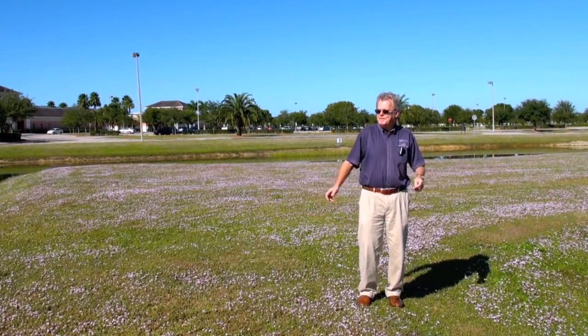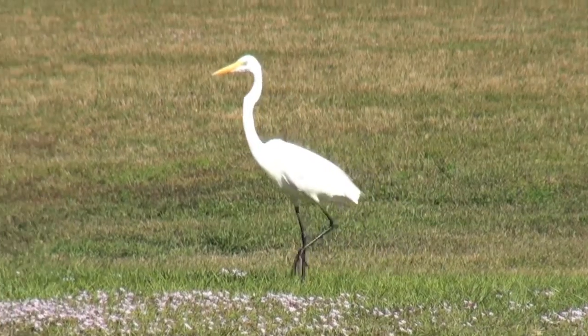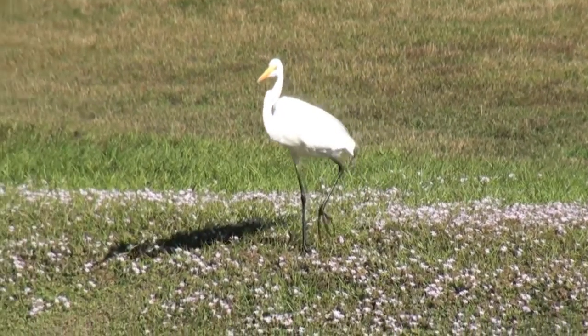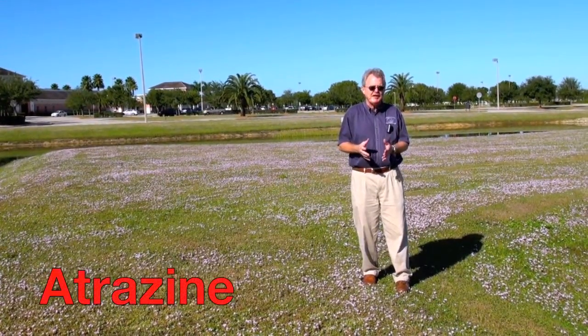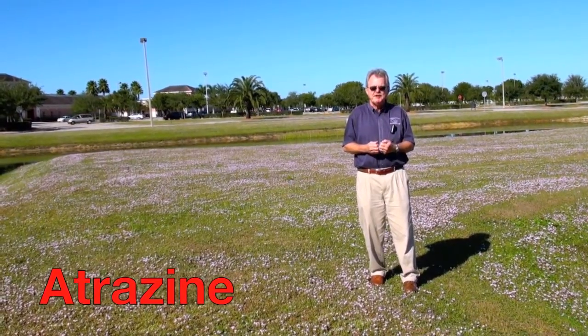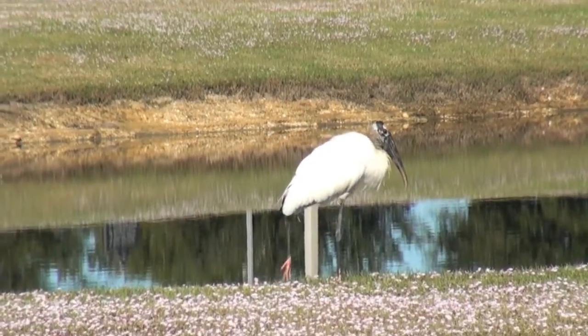So what do we do? I get calls from homeowners upset that their pristine St. Augustine grass has some weeds in it. And it's our Florida pusley, also called Mexican clover, even though it's not clover. But you can use herbicides. Atrazine is one, but you have to read the label. Certain formulations cannot be used in sandy soils and where there's shallow water tables.